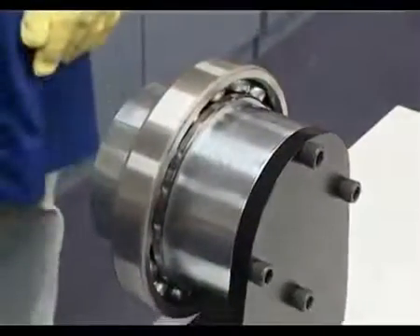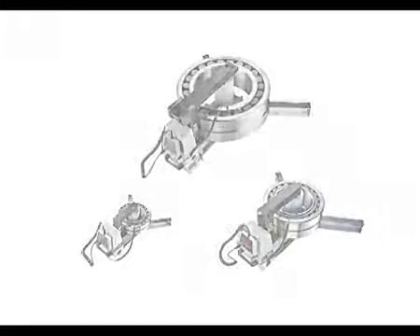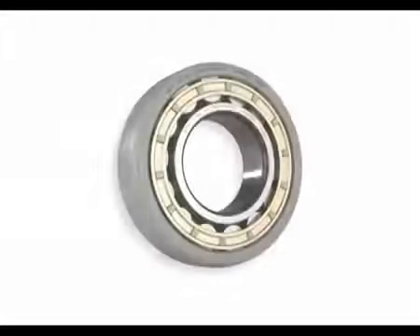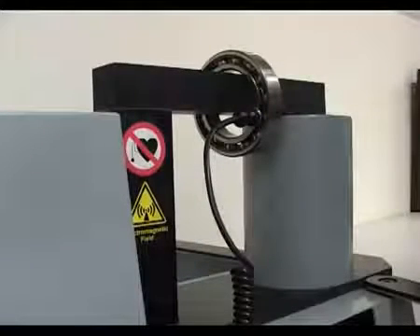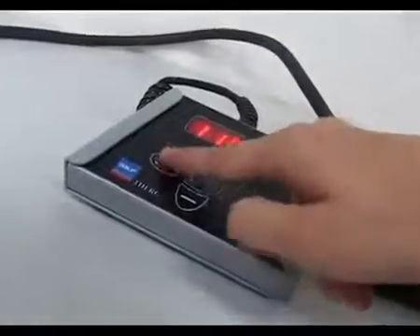SKF induction heaters offer many advanced features and possibilities. SKF heaters are very fast and efficient, but for some bearings you need to heat them slowly. Bearings with small internal clearances, such as C1 and C2, brass cages, preloaded, or those fitted on the smallest yoke, should be heated slowly. This can be done by simply pressing the power button to select 50% power.